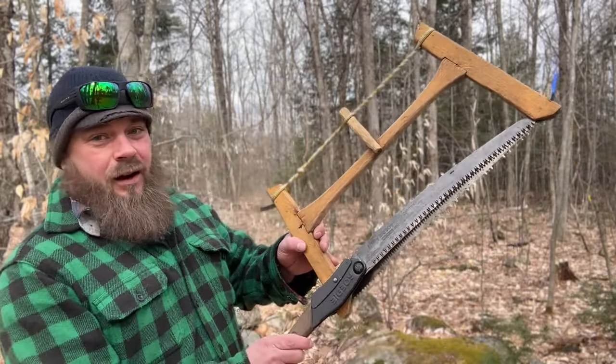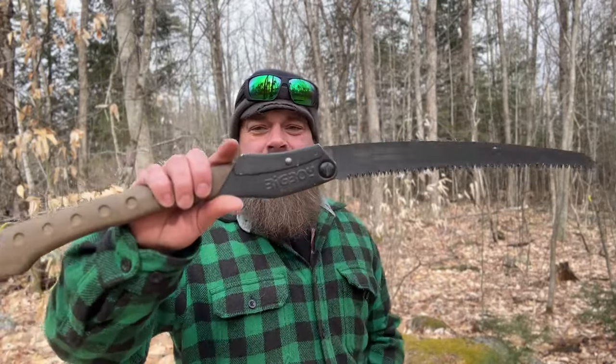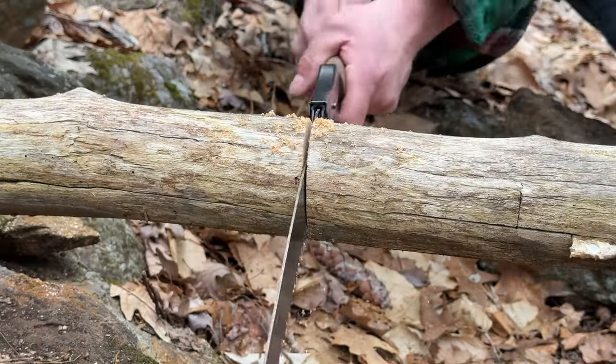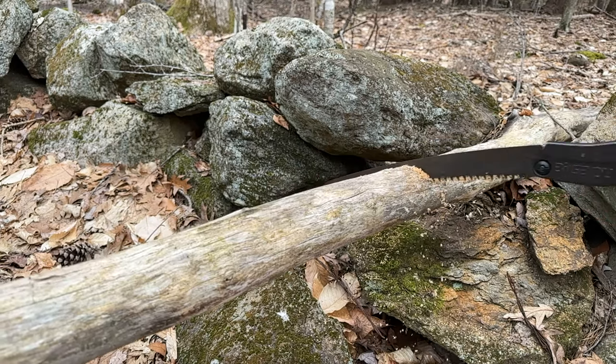I'm kind of a lightweight gram weenie guy for the most part — weight matters. To get a fair comparison, I got the Big Boy because these blades are quite similar in length. It wouldn't be a fair test to compare a 16-inch saw against one that's half its size. This has a 14-inch blade with 6.5 teeth per inch. The blade is tapered — the bottom is wider than the top — which allows the kerf to be wider than the blade, keeping the blade from getting stuck. It's a Japanese patent. This saw weighs 1.1 pounds, it cuts on the pull only, and it just chews through wood. I'm not going into a crazy deep-dive review since there are a billion of them on YouTube, but I want to talk briefly about why I now believe these to be better.